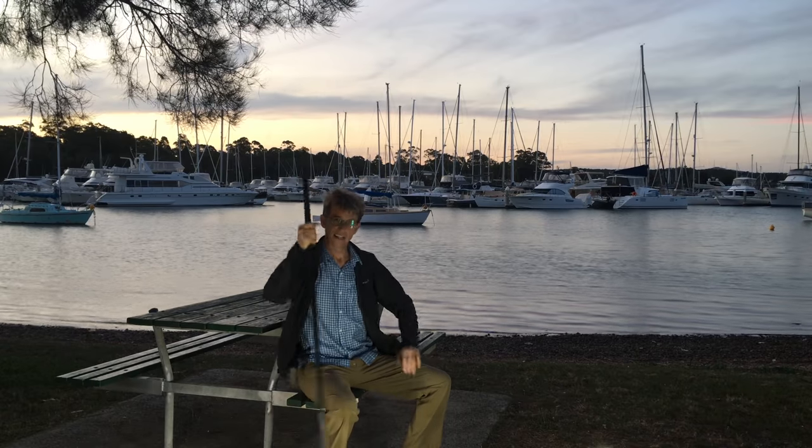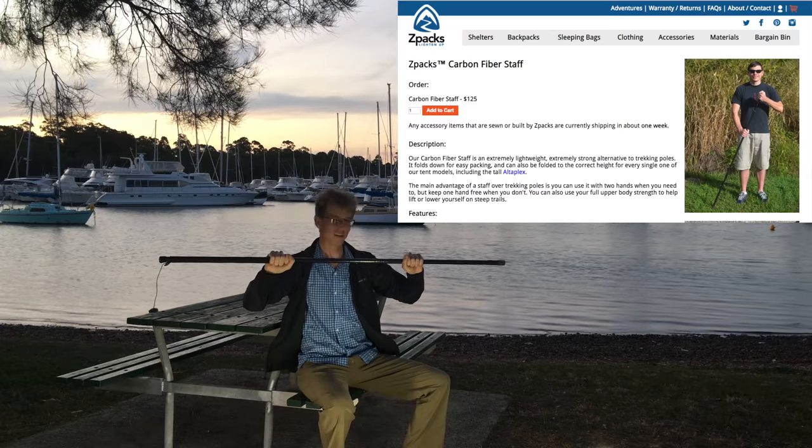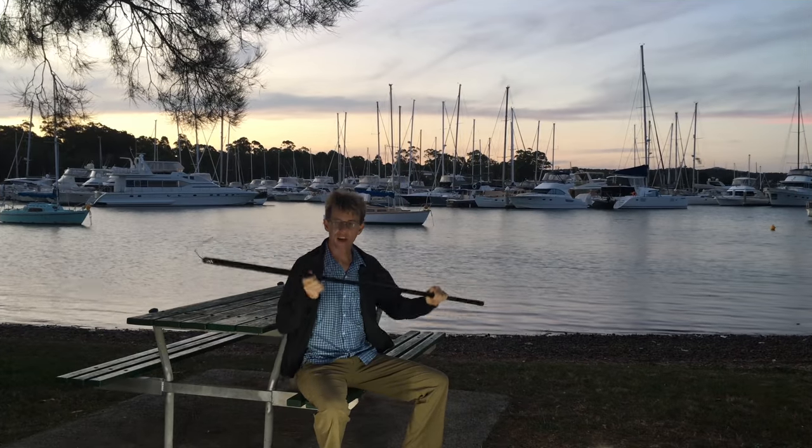G'day, it's Blue Boy here and today we've got a review of this — well, it's actually a Z-Packs walking staff. So stay tuned to see what I think about it. Okay, let's get started with the review.